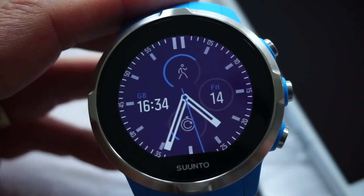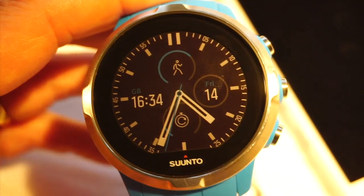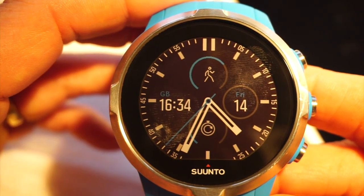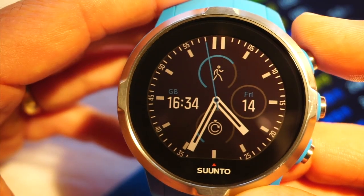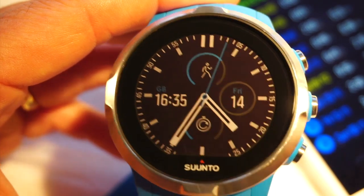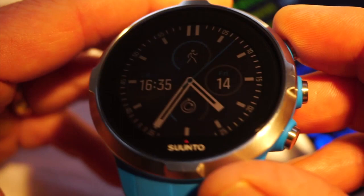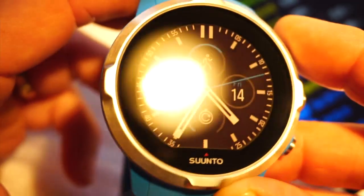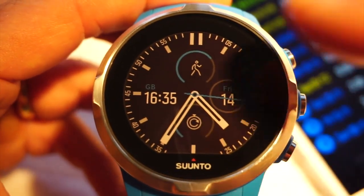For the purpose of this video I'm going to turn the backlight off and just rely on the illumination from my lamp. It's a high-color touchscreen display. The Spartan Sport has a mineral crystal glass, the Ultra has a sapphire glass — both are highly resistant to scratches. It's touch sensitive.